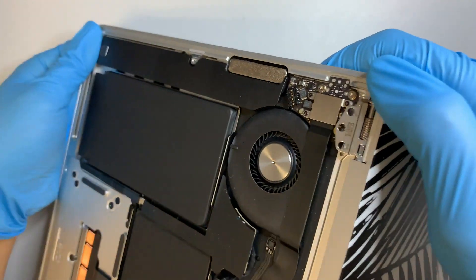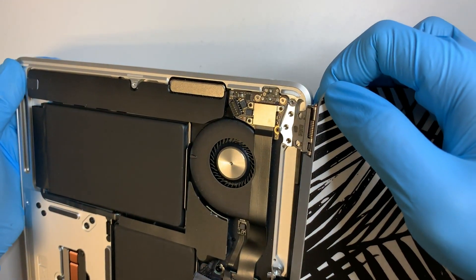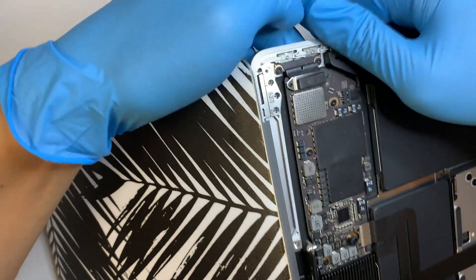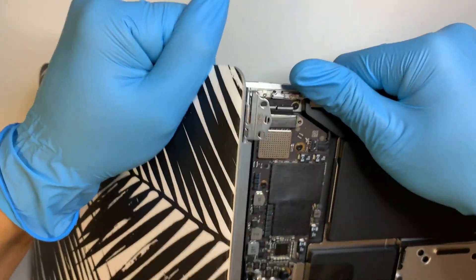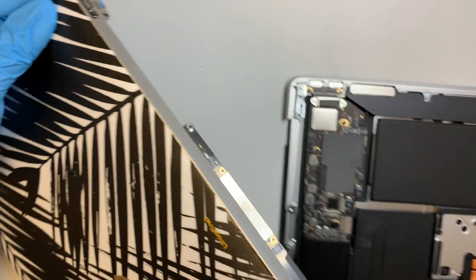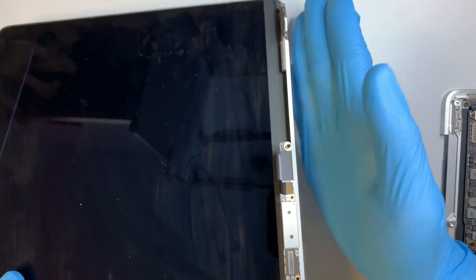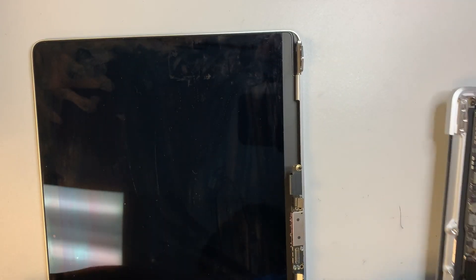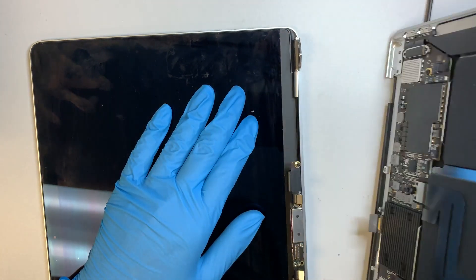Wiggle the screen until one side is loose. Keep wiggling until it frees up. It's hard for me to show you because of the camera angle, but once you have the hinge at 90 degrees, you can easily slide the screen out at an angle and remove it.